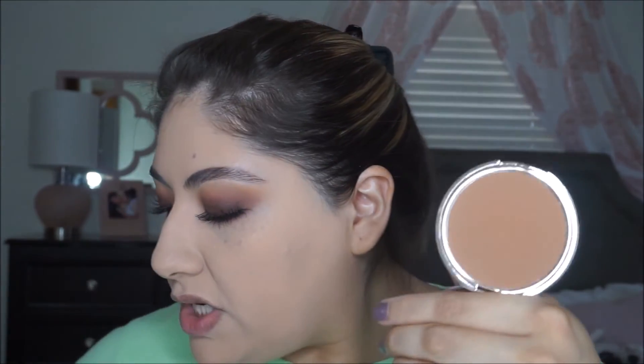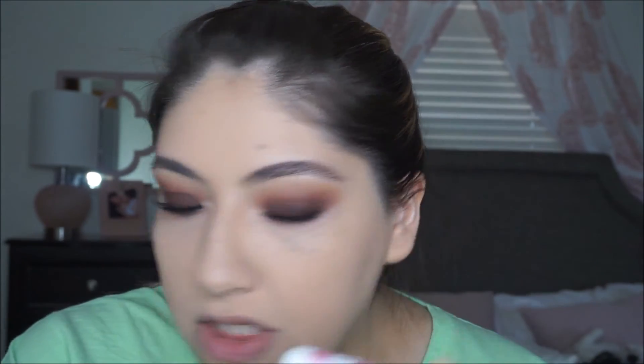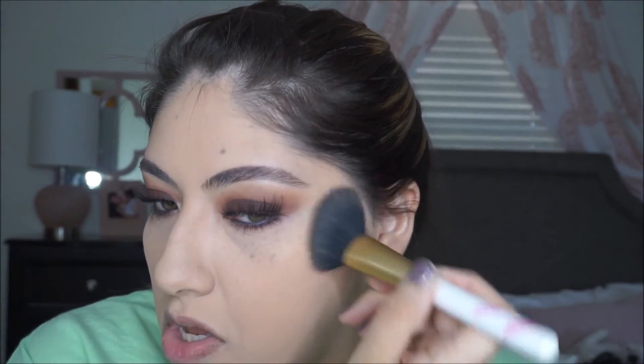For bronzer, I'm going to go in with the Urban Decay Beached Bronzer in Bronzed. This is one of my favorite bronzers at the moment. It's nice and subtle but still gives you that nice bronzed look — not overly dark. It's just the perfect shade for my skin tone. For blush, we're going to go in with the Pretty Vulgar Blush in the shade 18 Hush Blush — it's really pretty, like a rosy mauve color, and very pigmented.